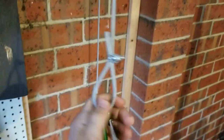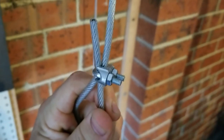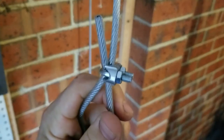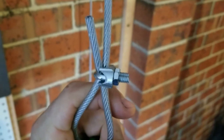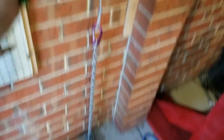I forgot to mention I got these 3mm cable grips. You need these to tie off the ends — I forgot to show you what I got at Bunnings. You need them to loop the rope so you can loop it and then loop down there.